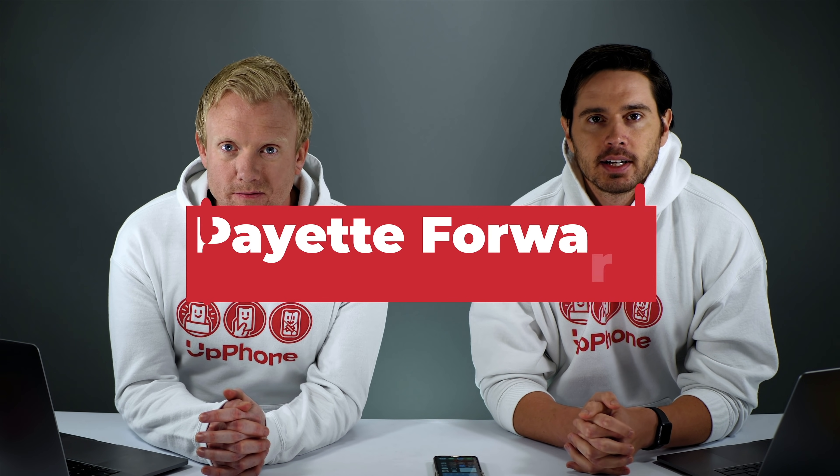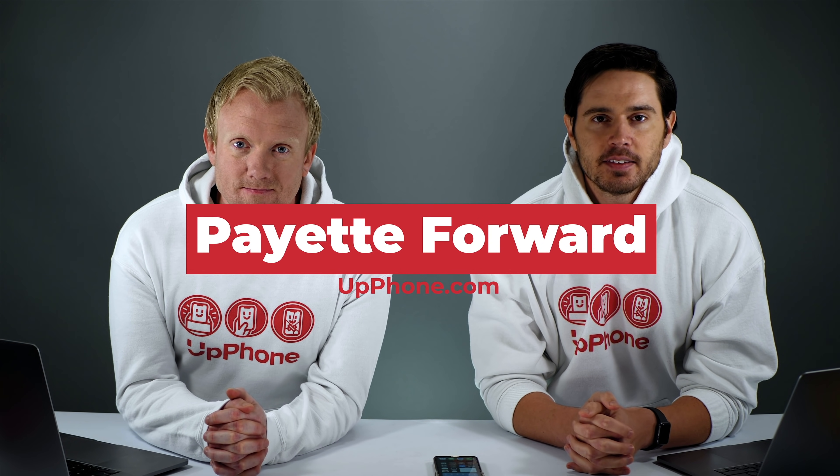Hey everybody, David and David here from payitforward.com and upphone.com, and in this video we're going to tell you about some iOS 14 battery tips.